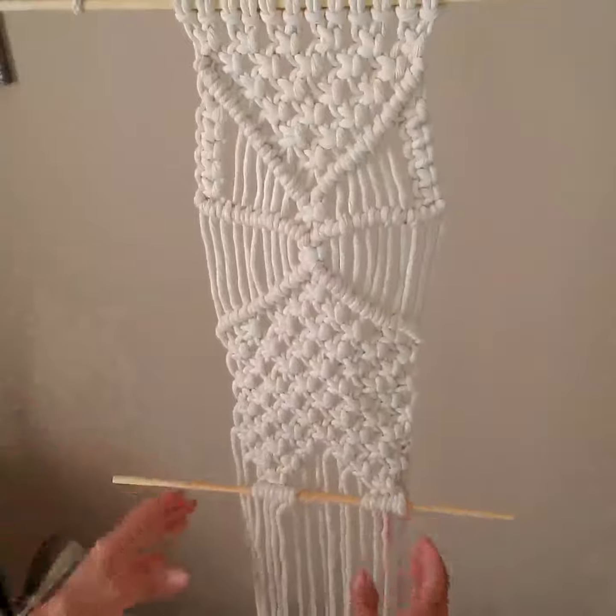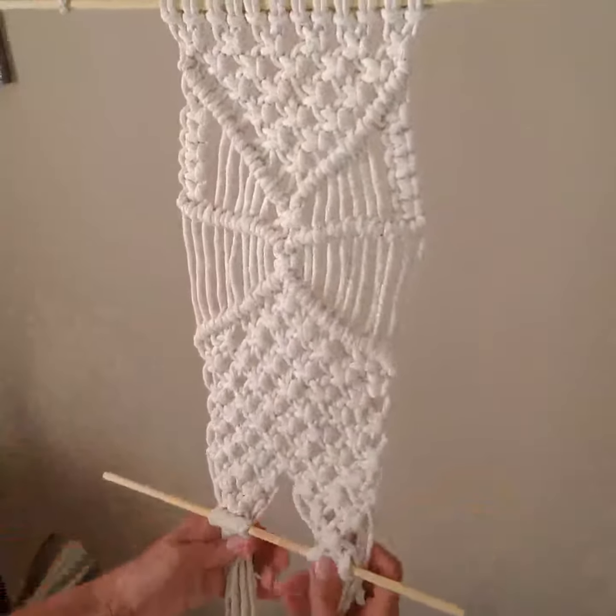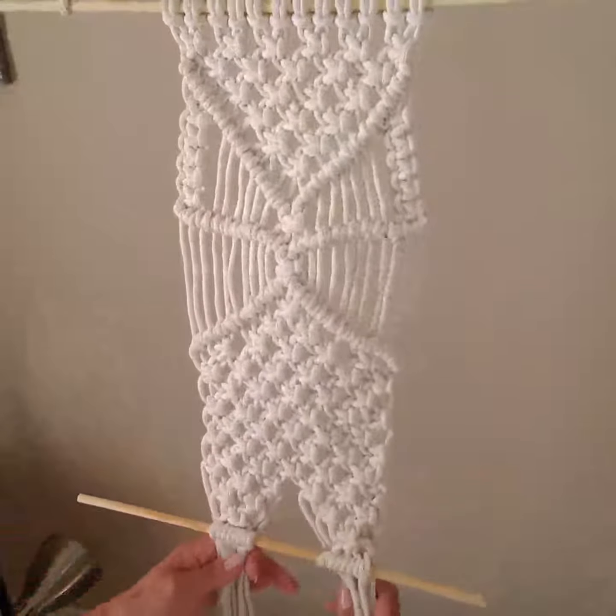Now we're going to take all of these cords and wrap them around in a slip knot. Let me demonstrate that for you.